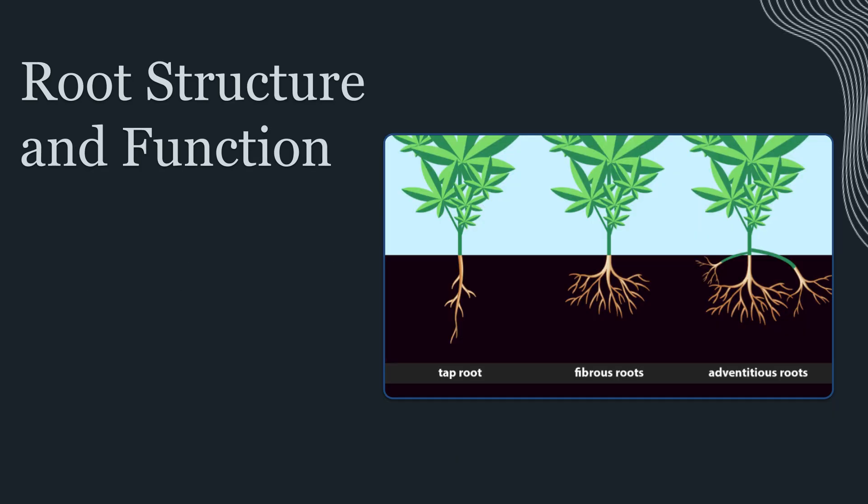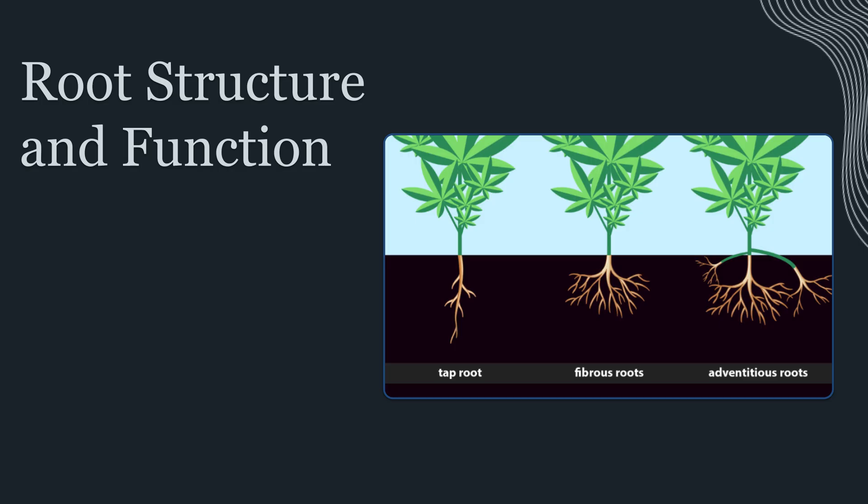A container can turn that dynamic system into a bottleneck when roots hit the wall, begin circling, and form dense layered mats that reduce functional surface area and reduce uniform moisture distribution. This is why root architecture matters as much as root mass. A big root ball isn't automatically a healthy one. A root system can be large but inefficient if it's mostly thick, woody roots that circle and dominate space while producing fewer new feeder tips. It can also be large but unhealthy if the interior stays too wet and oxygen poor, encouraging root dieback and opportunistic microbes.